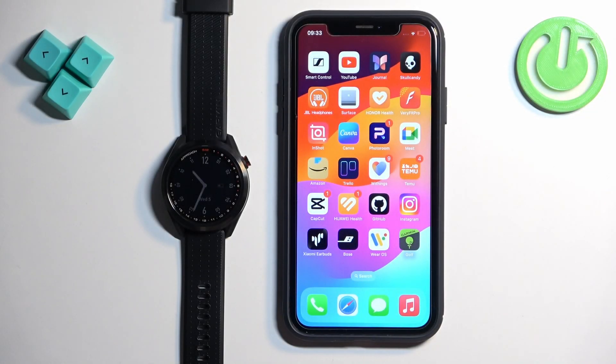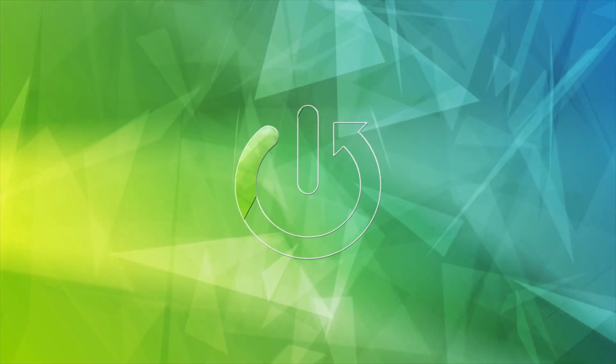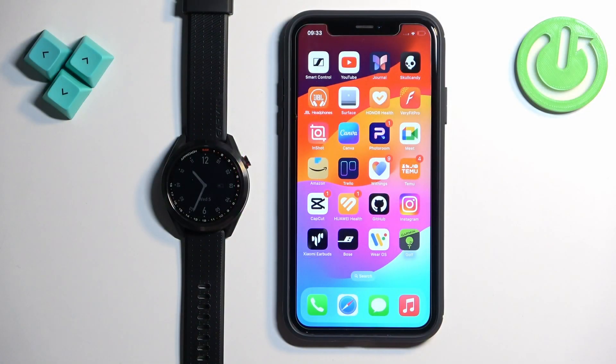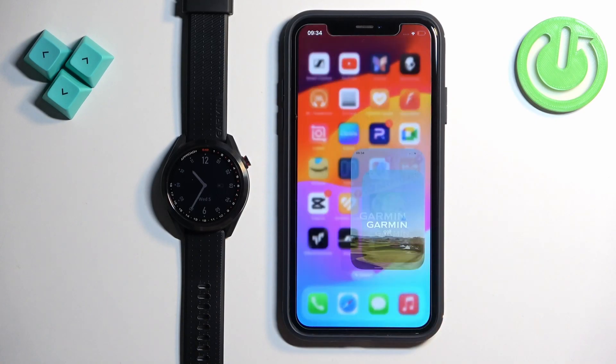Welcome. In front of me I have Garmin Approach S42 and I'm going to show you how to unpair this watch from the iPhone. First thing we need to do is to open the Garmin Golf application on the iPhone that is paired with our watch.